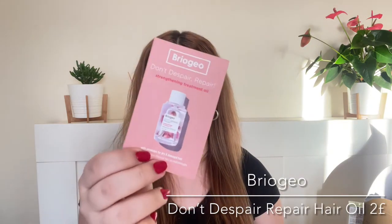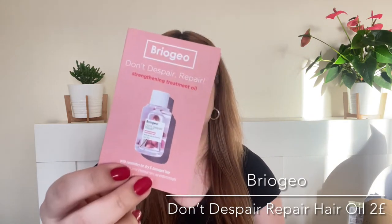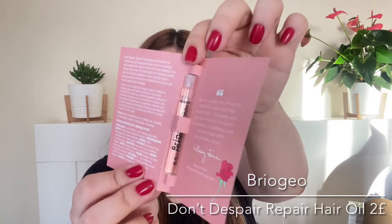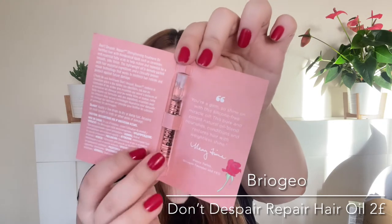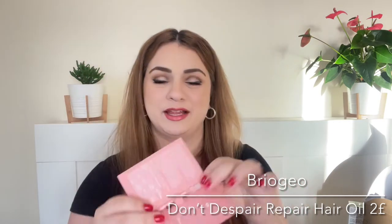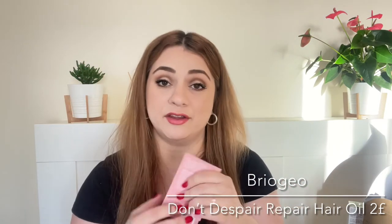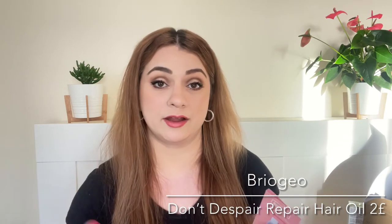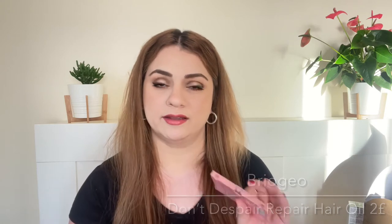Next product is a sample by Briogeo — this is their Don't Despair Repair Hair Oil. It comes in a bottle very similar to perfume samples. I have used this in the past and I love it as a hair oil. It's really nice — it gives the hair a little bit of shine without weighing it down.